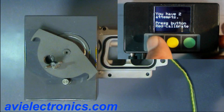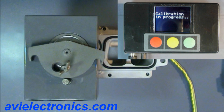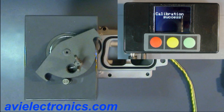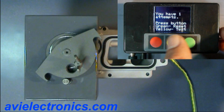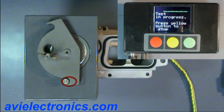Here we have a device that imitates actuator installation on the turbine. With its help we can see how the calibration procedure is done. In the process of calibration, the actuator is looking for vane end positions and writes them to memory. The actuator is now calibrated. Now we can see it exactly remembers the end positions.